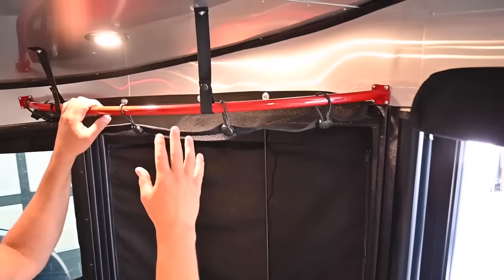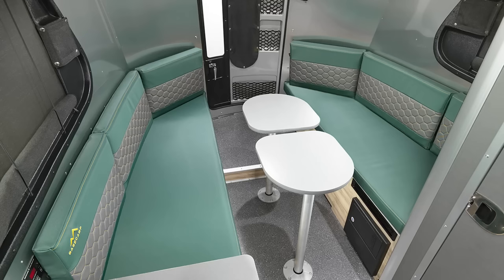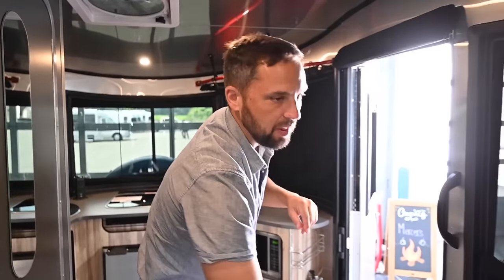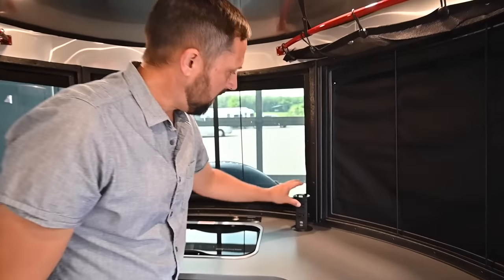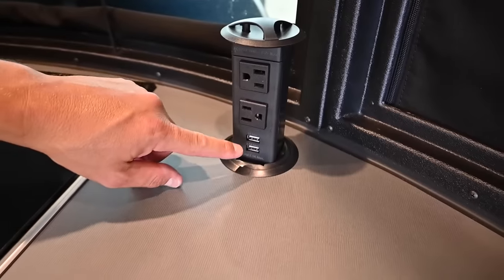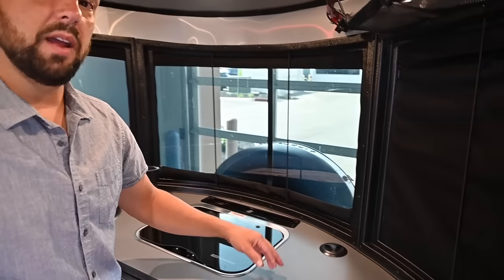This is the Red Rock interior decor — there are three different interior decors: Forest Ridge, Glacier Lake, and Red Rock. Each has a different color accent in the stitching and slightly different laminate colors. The most popular is Red Rock, then Glacier Lake, then Forest Ridge. There's an electrical outlet that pops down when needed, electric outlets and USB that require shore power, and our service department can add an inverter on board.